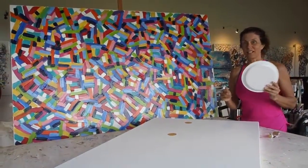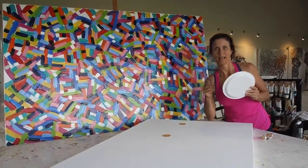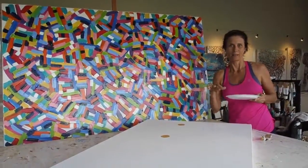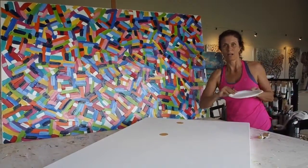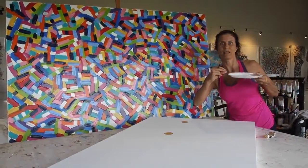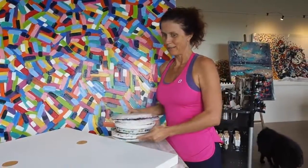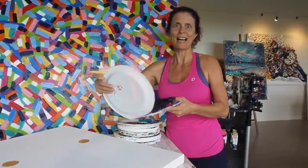I just wanted to share a little secret with you. Most people expect artists to use palettes where they put all their paint on, and a lot of people actually use plastic plates. I like to recycle them until the paint gets really, really thick.